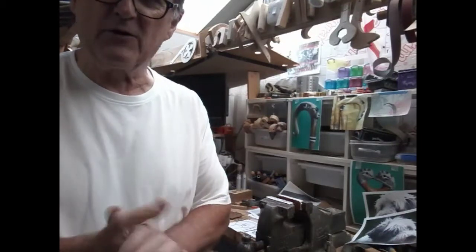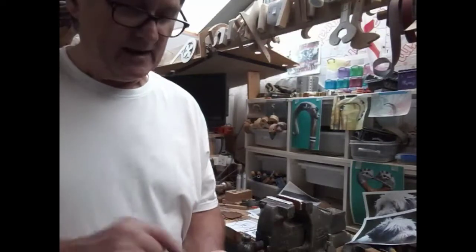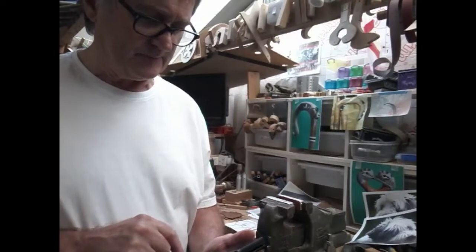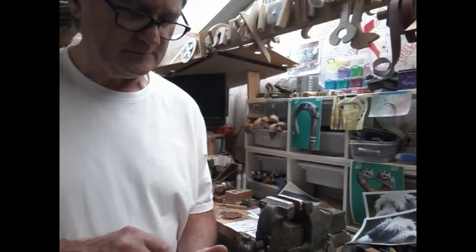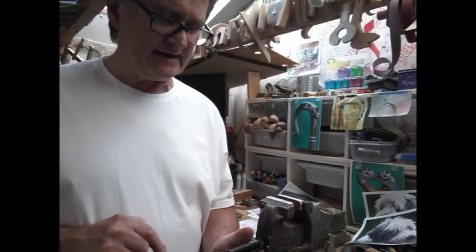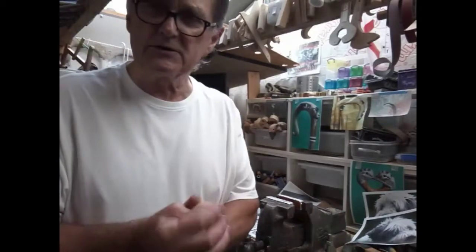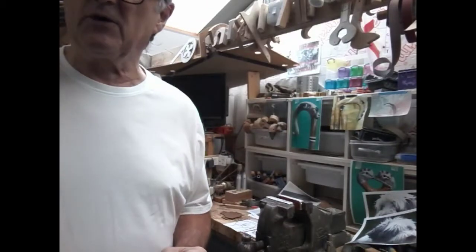That's it for now, folks. Thanks for watching. We do have a new subscriber — Mr. Danny 6722 — welcome! I hope you enjoy the videos yet to come. Catch you again, thanks for watching.